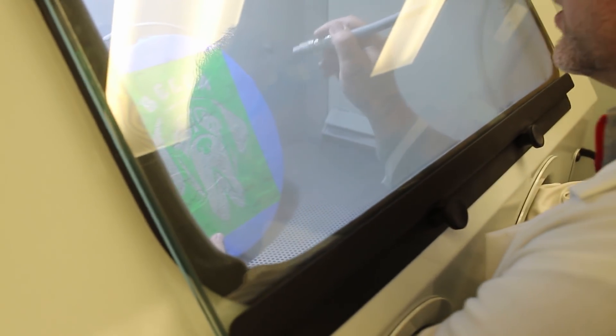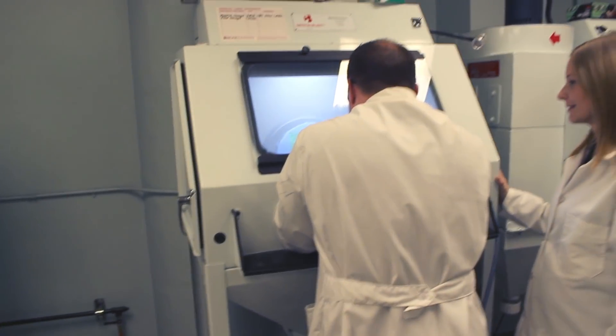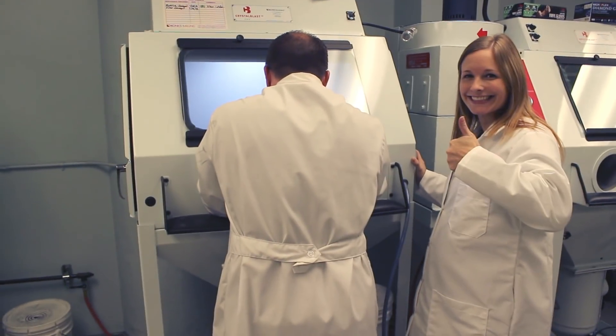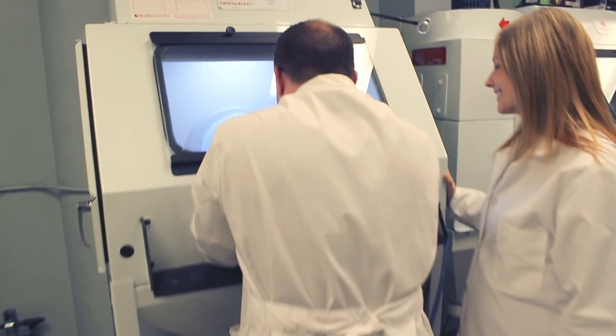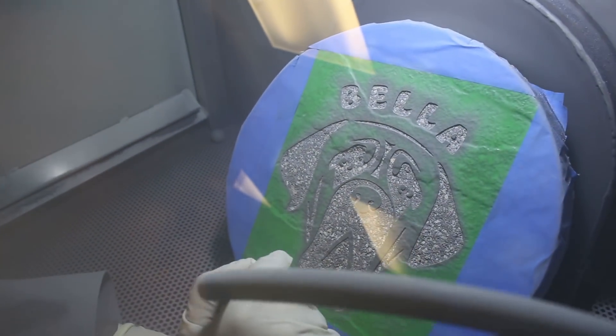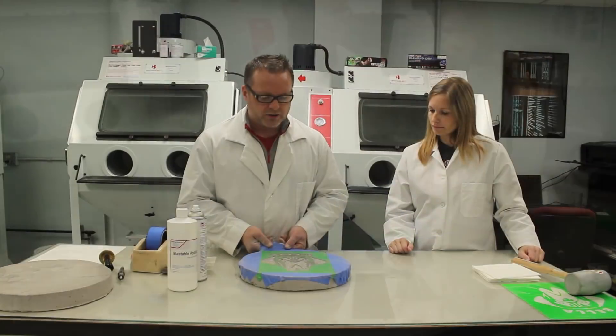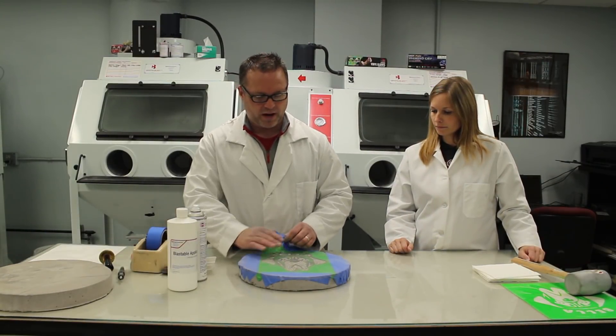Okay, so it looks good. Let's start with the wording up above and then we'll work our way down. Now all we need to do is remove our mask. You can use water as well to remove the mask.